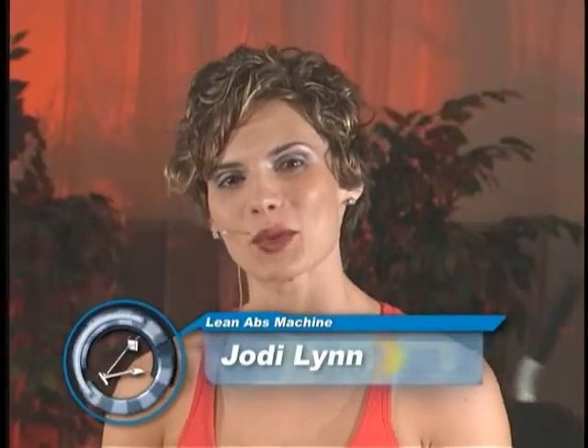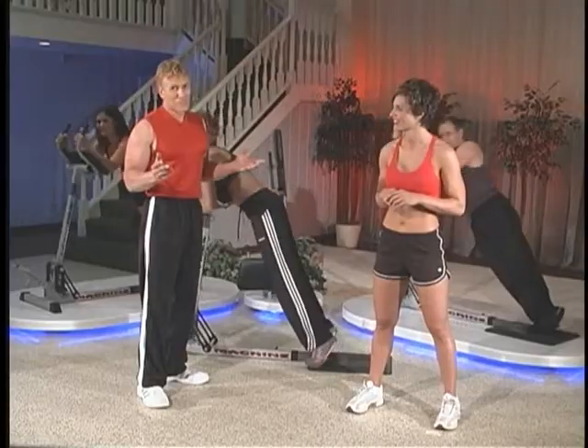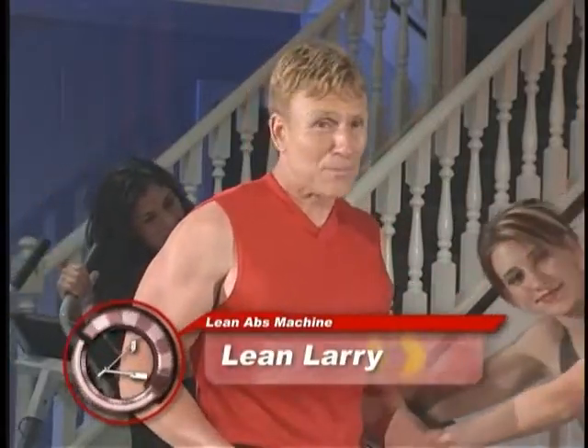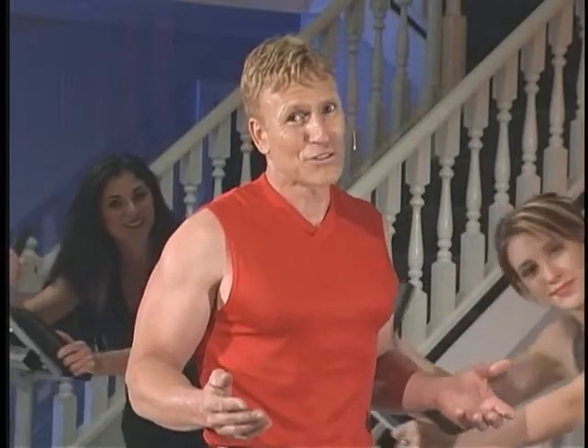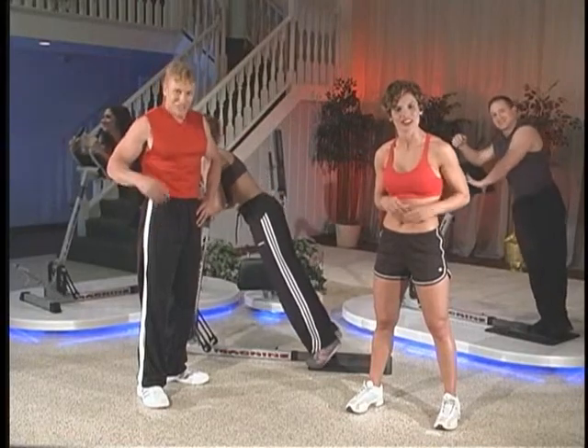We have changed the way people work out abs. Jody, we're like the Wright brothers. We didn't reinvent the wheel — we've made it better. We've gotten people off the ground and made the exercise suitable for all levels of users. And that's how we're taking ab fitness to the next level.